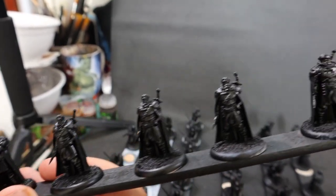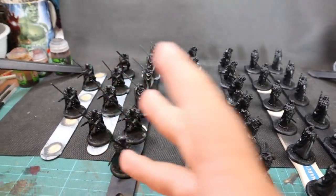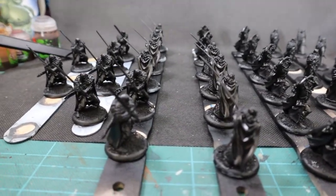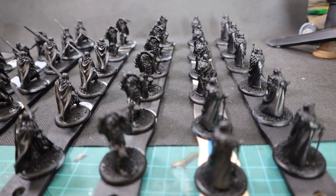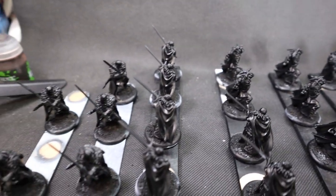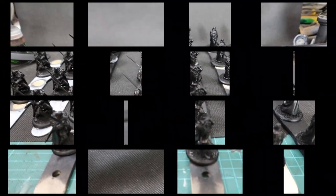I've got all the miniatures primed and placed on painting handles. I've used the same setup I used for priming — a paint stir stick and some big tongue depressors — so I can hold all the miniatures while painting without accidentally rubbing off paint. Individual stands for each one would be preferable, but this is what I've got.